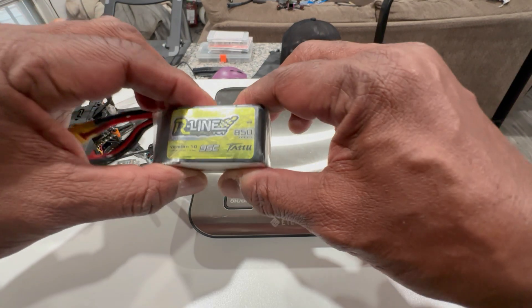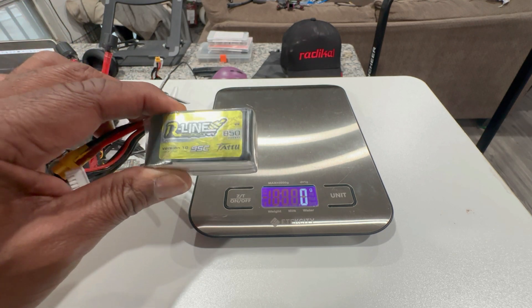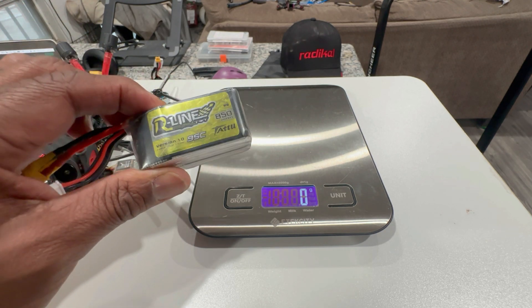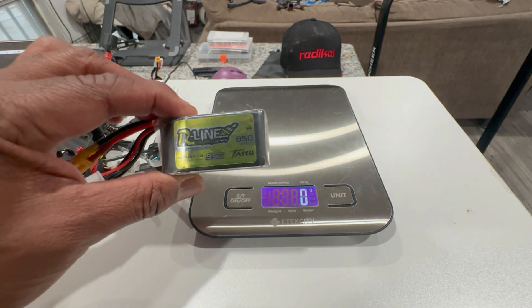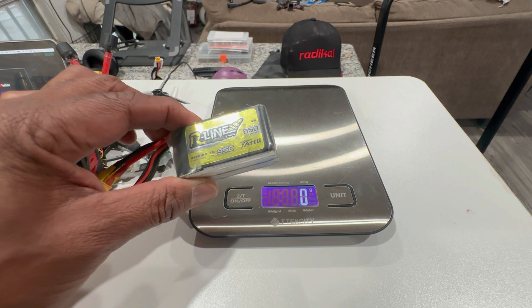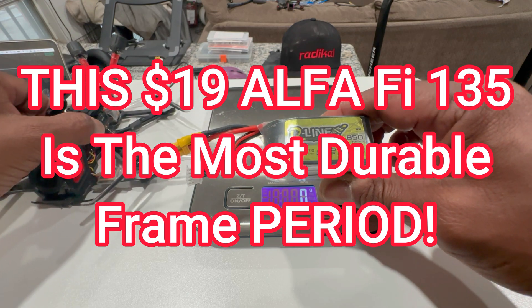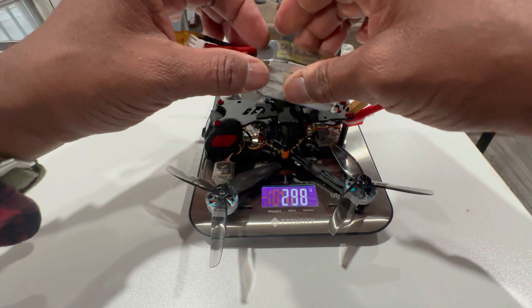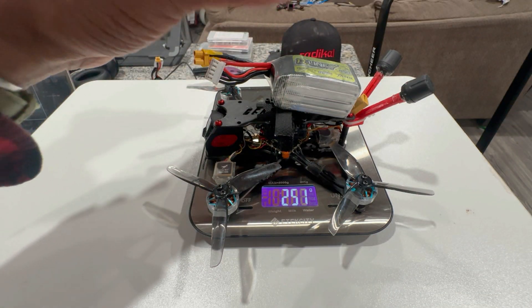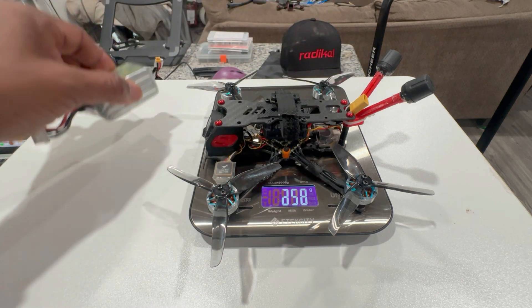This is the benchmark battery that most YouTubers are trying to use on a sub-250 3.5-inch or even 4-inch build and still have great flying characteristics. The most I've seen out there is a Tattu 750 and barely keep it under 250 grams without a GPS — which we do have — and without the lost buzzer. So let's check out the weight with the Tattu 850... 250 grams on the nose.